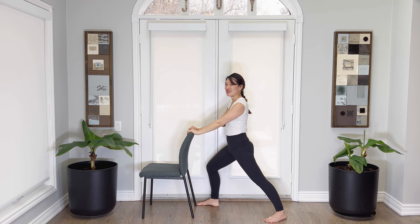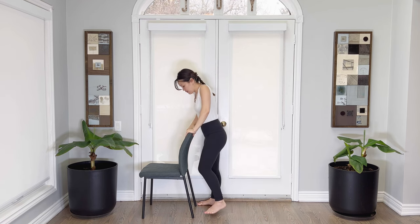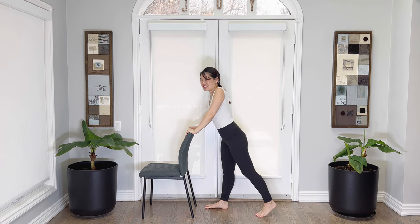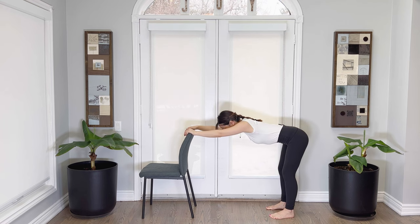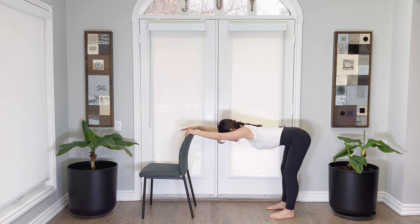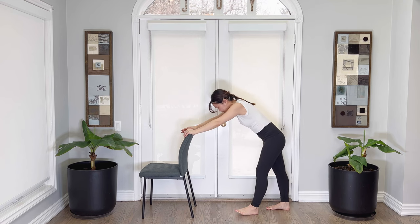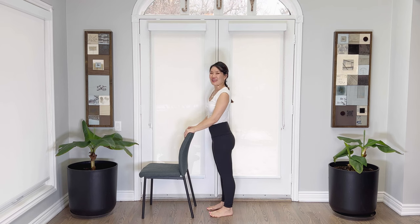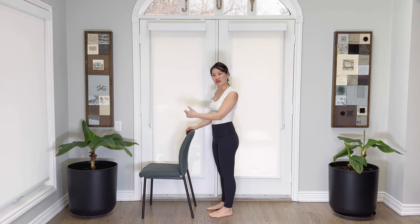We need to even out the body now — step forward, use the support of your chair, stepping forward, breathe in. Let's go ahead, step back, downward dog. Bend those knees, draw the belly in, open up the chest, stick the tailbone out. Bend those knees. Inhaling here, exhaling. Keep on breathing and walk your feet toward your chair.